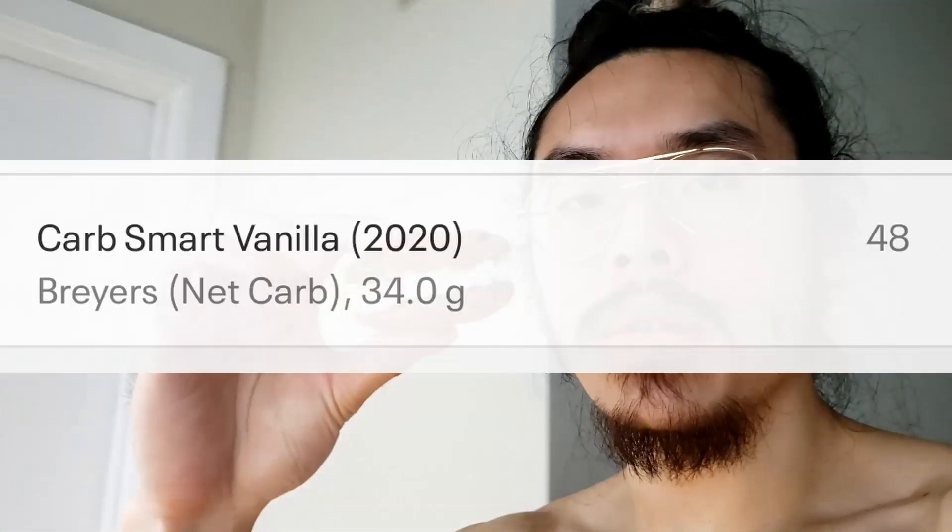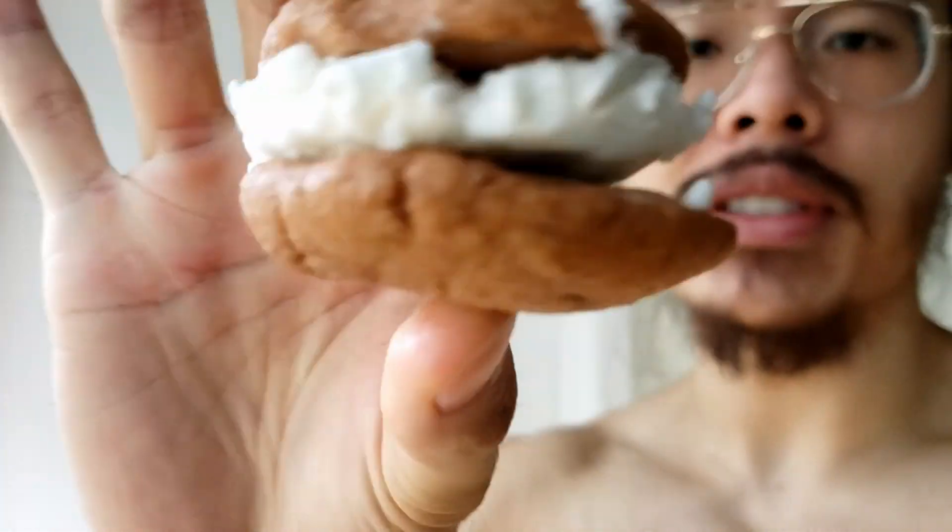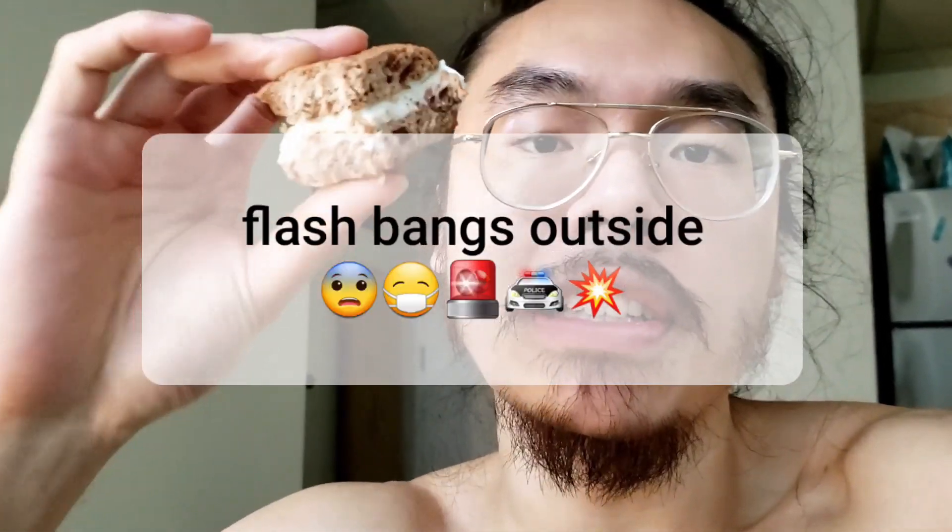Low carb ice cream — I don't care for the low carb part, but it has low calories. I waited a bit for the ice cream to melt a little. This is pretty legit, man. This is legit.